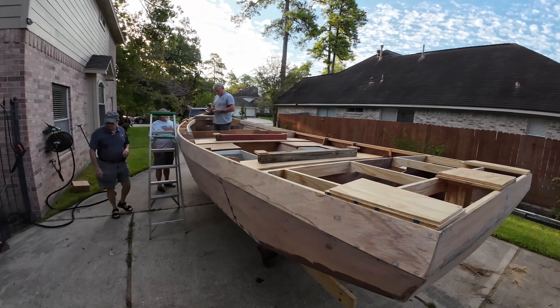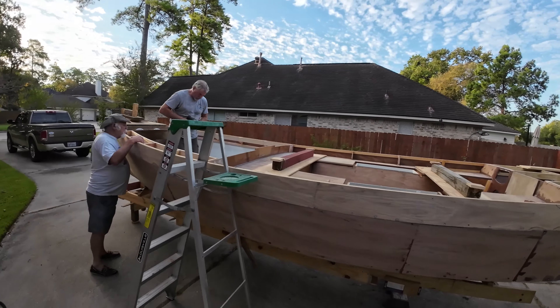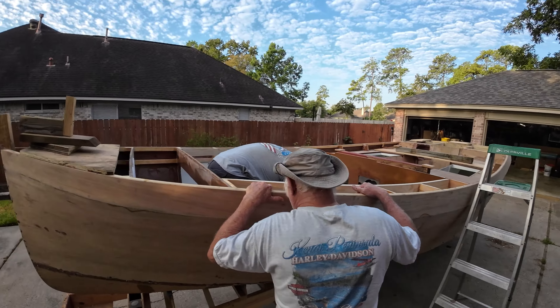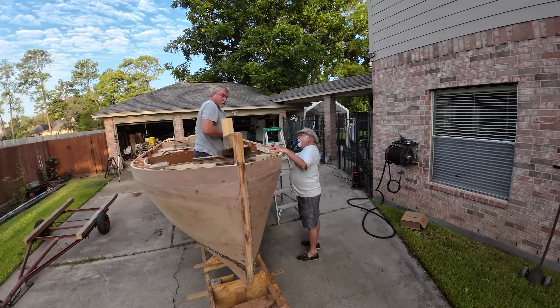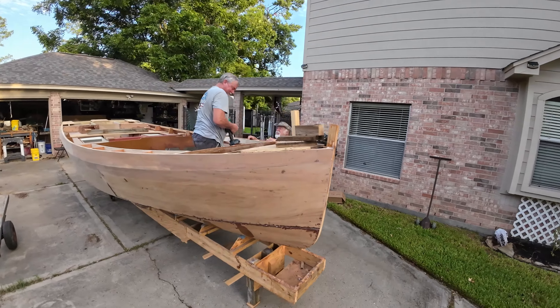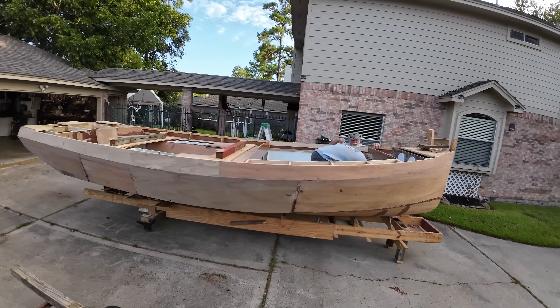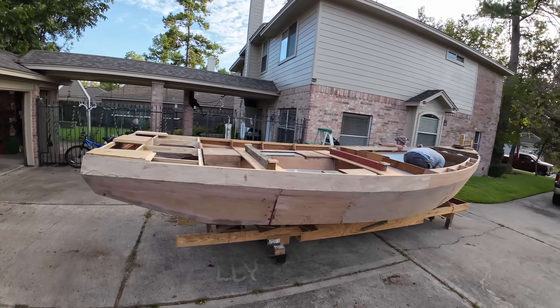Hey guys, it's Zig. Welcome back to Boat Building with Buddy, episode 4. Today's the big day when we have to flip this big ol' heavy beast upside down to set it back down on a trailer, because it's time to sand the bottom and put some fiberglass on her. Stick around and see how a bunch of old guys took this big ol' heavy boat and flipped it over.